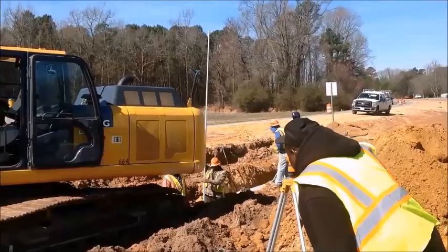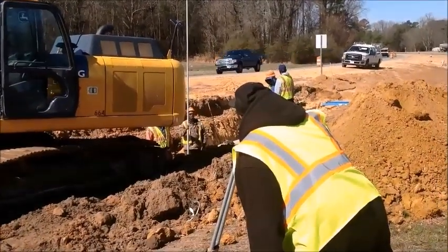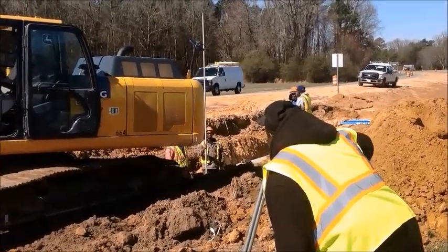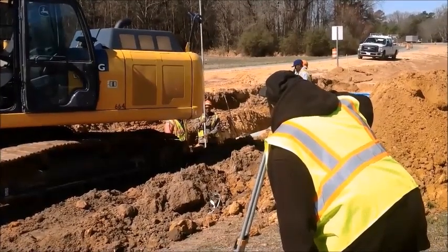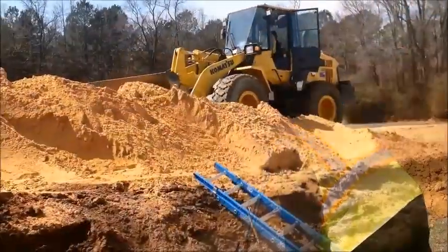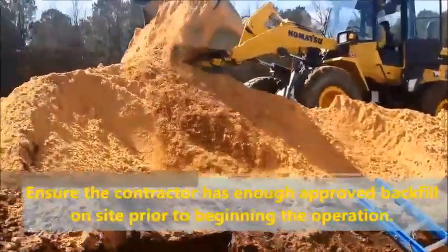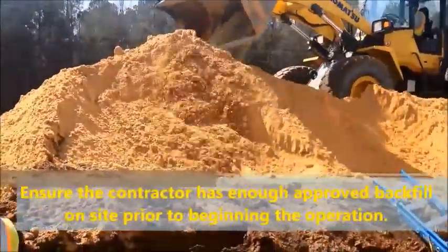Mark any rejected pieces of pipe. If the prime contractor has subcontracted out this operation, you must have an approved subcontract agreement form, SAF, signed by the resident engineer in your possession prior to allowing the subcontractor to perform the work. Ensure that the contractor has an ample amount of approved backfill on site prior to beginning the operation.